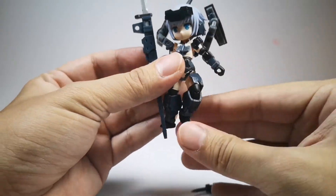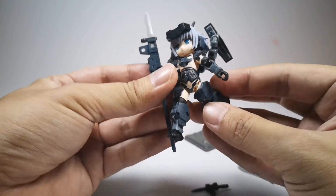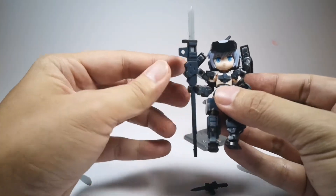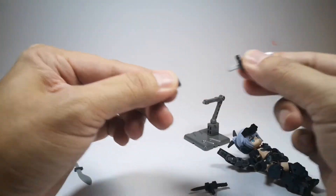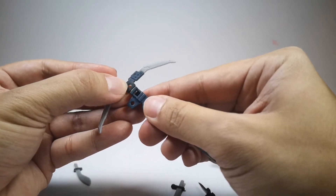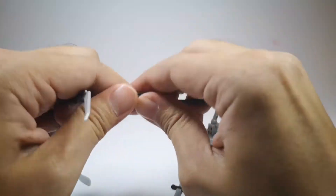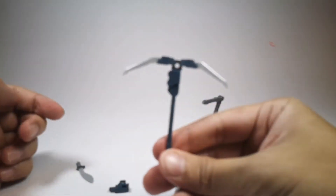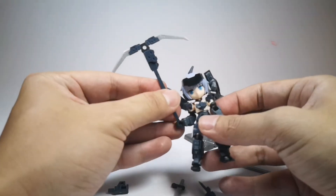So it's pretty poseable, not too bad. The legs can stretch all the way back and feel pretty solid. You could also change the top weapon — swap it out with this other one. You have to remove the first piece and then put this one on, so you get like a scythe sort of thing — pretty cool.